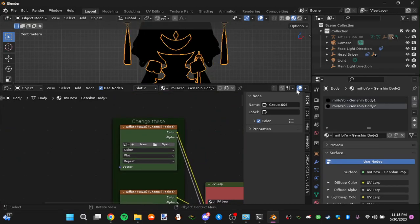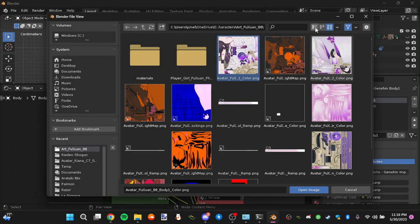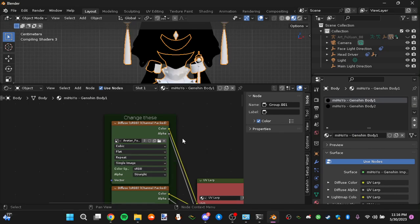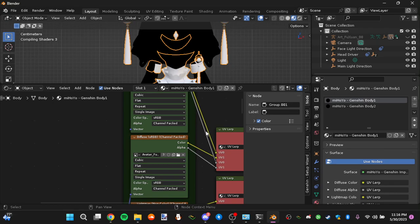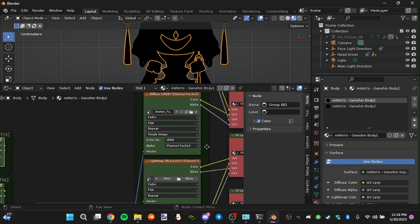Now I'll start on the first body material. Pay attention to what I have selected. This is her first body texture. Press it, then open image. You want to make sure it is marked as sRGB and channel packed. Open that one for both of the first two nodes — the first two are just this one image, marked as sRGB and channel packed.